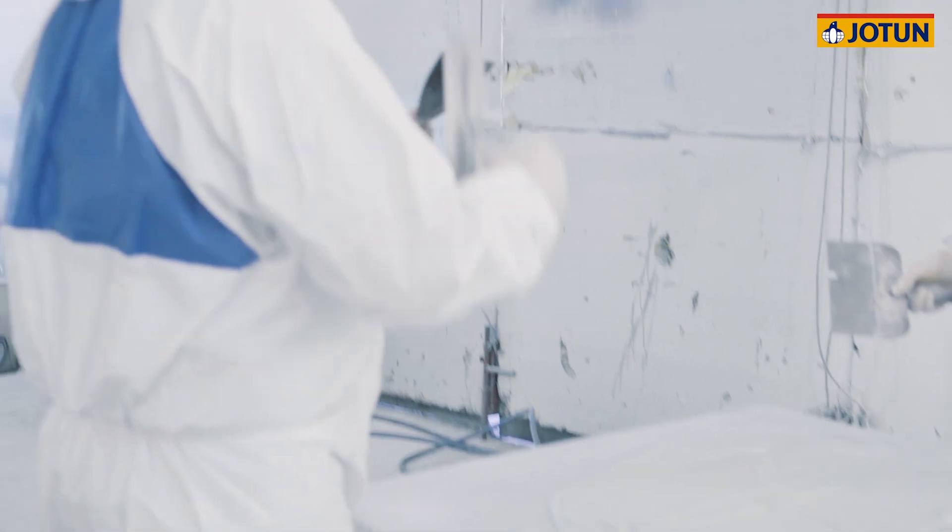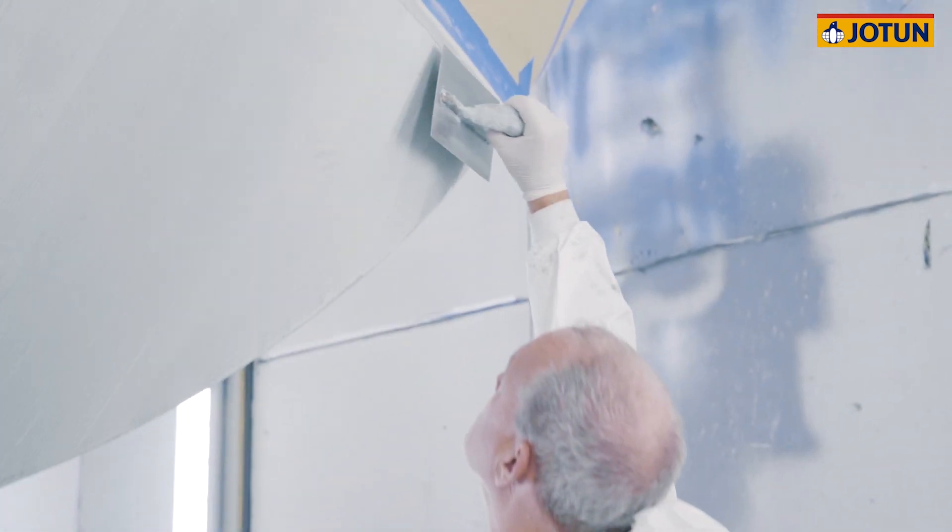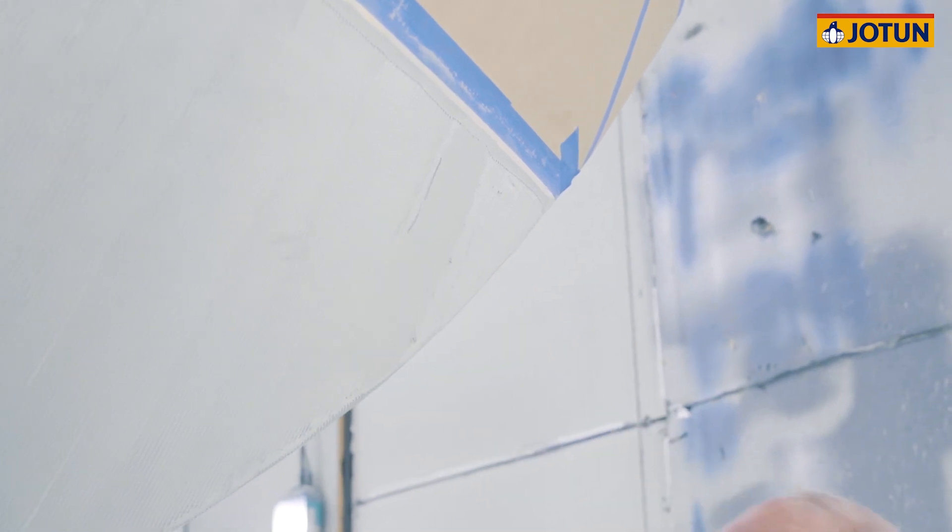The final coat of Jotun Osmischel can now be applied using a flat filler blade in a singular motion to fill all the troughs created by the comb spreader. This process is very quick and a team of two people make light work of this.